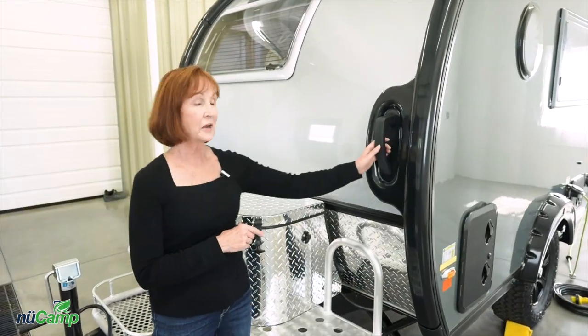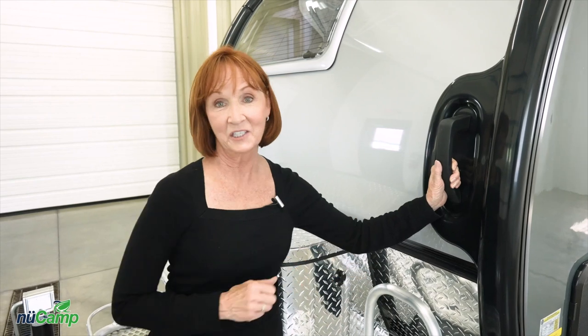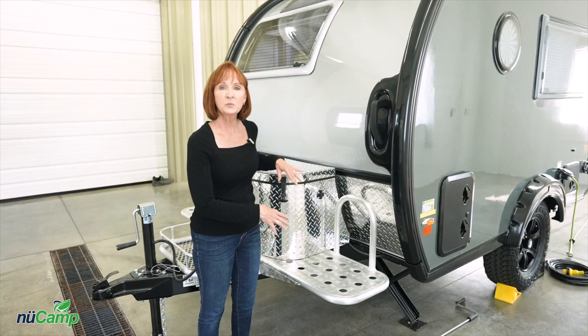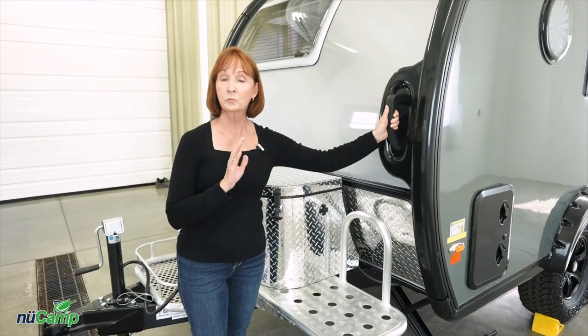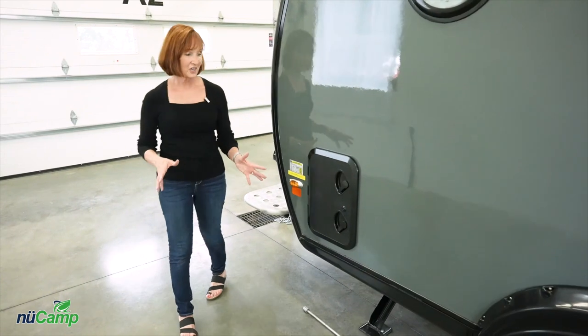The handles mounted on the front of the TAB trailer are great for maneuvering it to exactly where you want it to be. The aluminum tray underneath the tub is part of the boondock package and it is great for extra storage. The handles on the front make it really easy to maneuver this trailer wherever you want it to go.